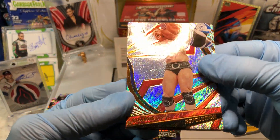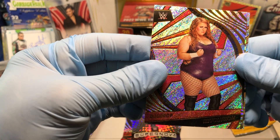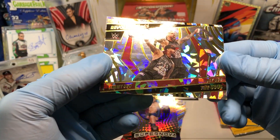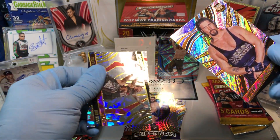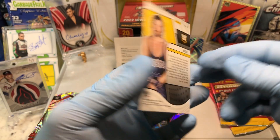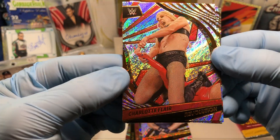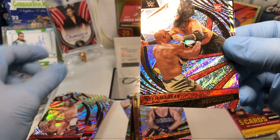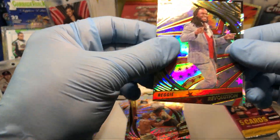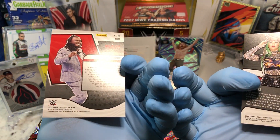And we got a Shemus, a Brock Lesnar, a Dewdrop, Jimmy Uso and Jey Uso — the brothers — and that is a Fractal Parallel. Oldie but goodie, Diesel. Charlotte Flair, looks like an armbar. James Drake rookie card, Veer Mahan. And we got a Reggie and a Supernova Shotzi Sunburst Astro — wow.